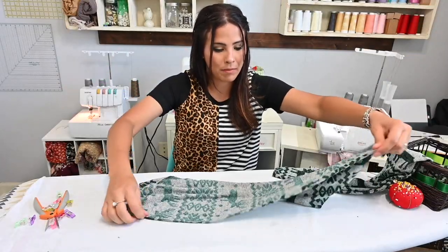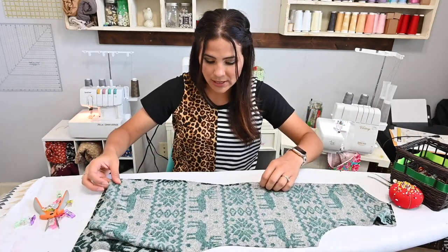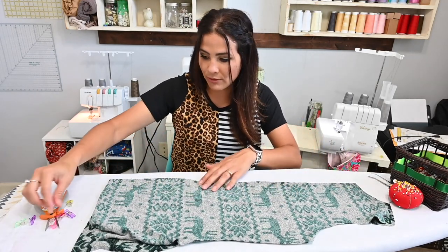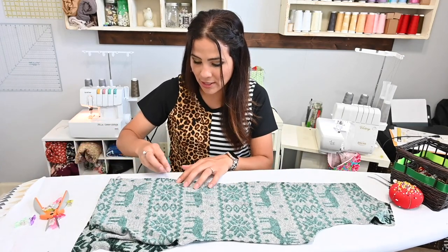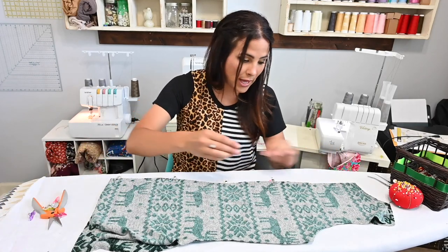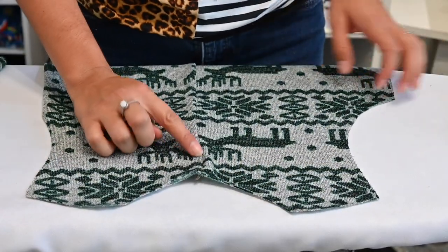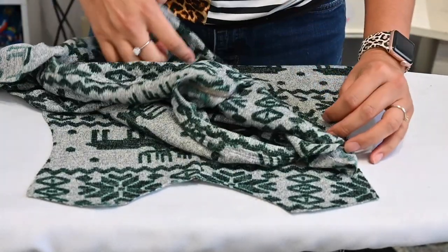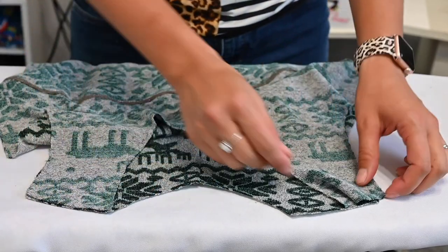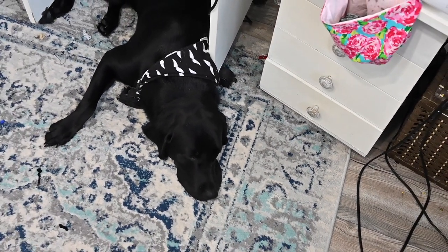Now we're going to grab our back piece and put it right side up. Our back piece is cut in two pieces because it's got this nice shape on the back — our back is not straight, so it's nice to have that little shape to give it a more adult fit, which looks really good. I'm going to put those two together right sides together and sew that back seam. Then we're going to place our bodice back — I didn't top stitch my bodice back but I did top stitch my bodice front — and place those shoulders together right sides together and sew. Bo has made himself very comfortable underneath my sewing machine.